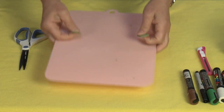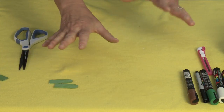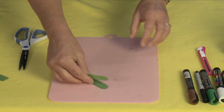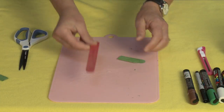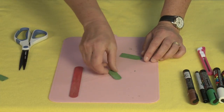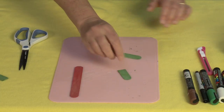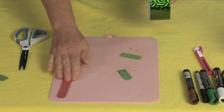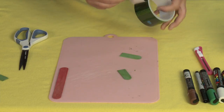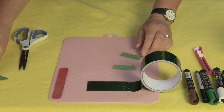If you don't have colored sticks, that's totally fine — you can use plain white ones and paint them, and that's why the Uni Posca markers are so great for that. Next I'm going to take my red tongue depressor, which is actually going to be the tongue. Then I'll put that off to the side and take some duct tape to lay it down.